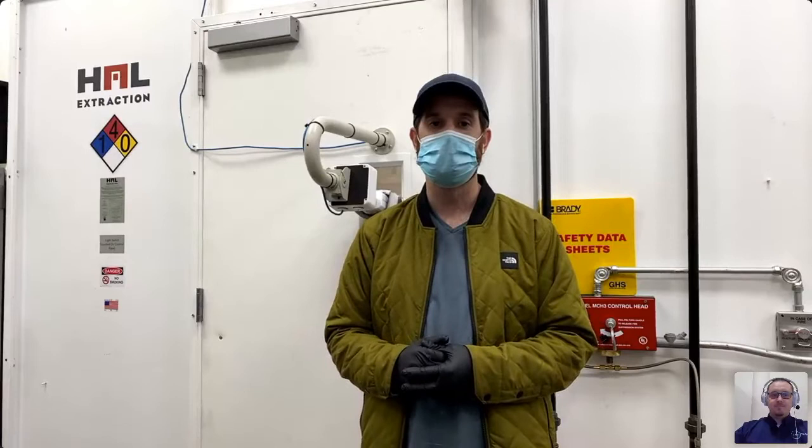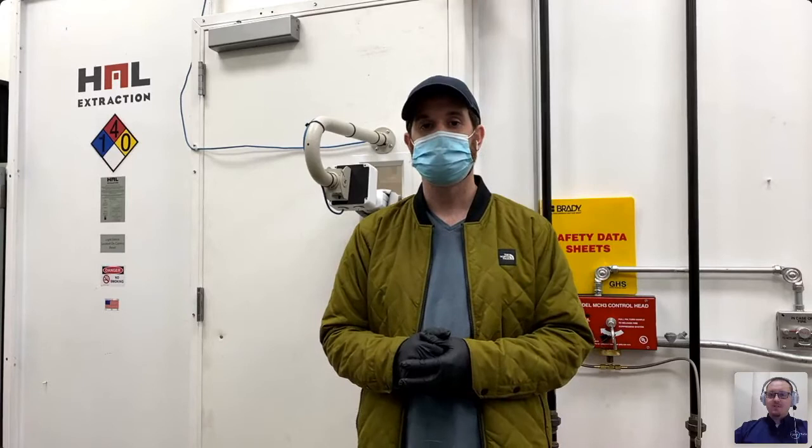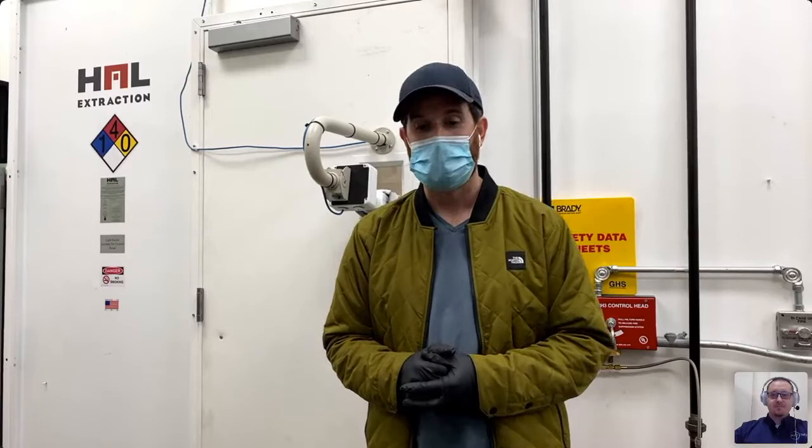Follow-up: is that 140 Fahrenheit? Yes, Fahrenheit. What is the difference between decarbing under pressure versus ambient or vacuum? The reason you do it under pressure is so the terpenes don't boil off and escape. If you were to decarb under vacuum, you would be 100% vacuuming all of the terpenes off your product, which is counterintuitive for vape cartridges.